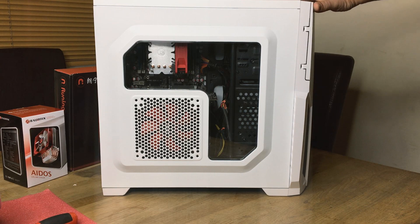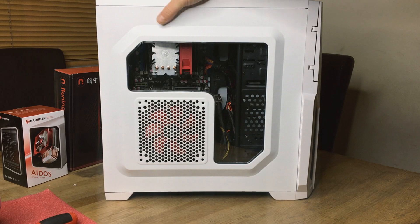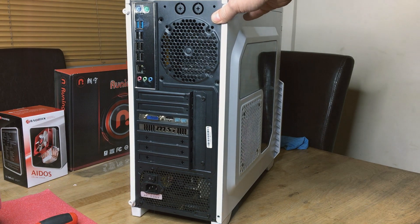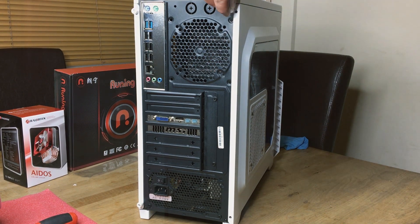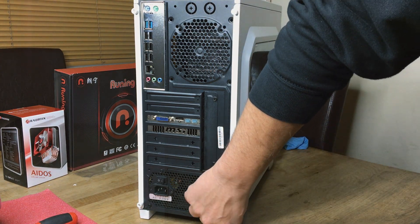I'm probably going to install some case lights and some LED fans, that kind of thing. Right now I'll have to wait and fire this up and see how it goes — so stay tuned guys to the next video. I'll hopefully be showing it all up and running and benchmarking a few games, comparing it to my old AMD system. Thanks for watching — I'll see you in the next one.